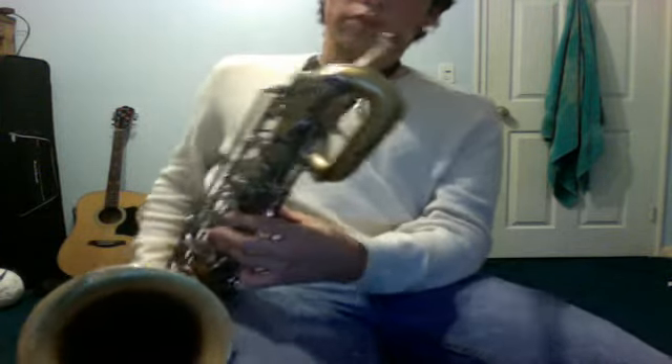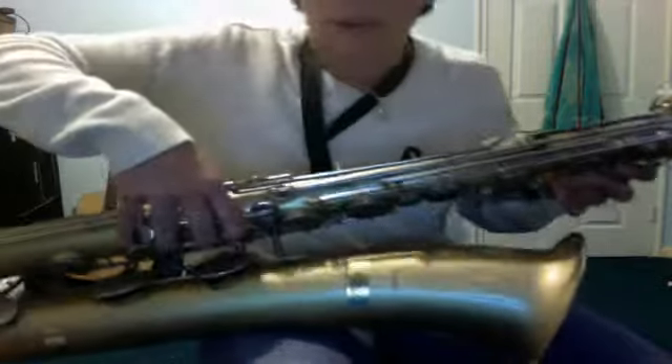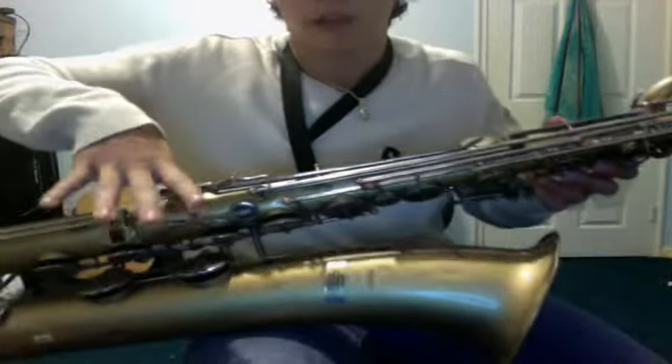Now the next note is a G. What you do there is all the fingers here, you just lift them up. You leave these three fingers on and that's a G.